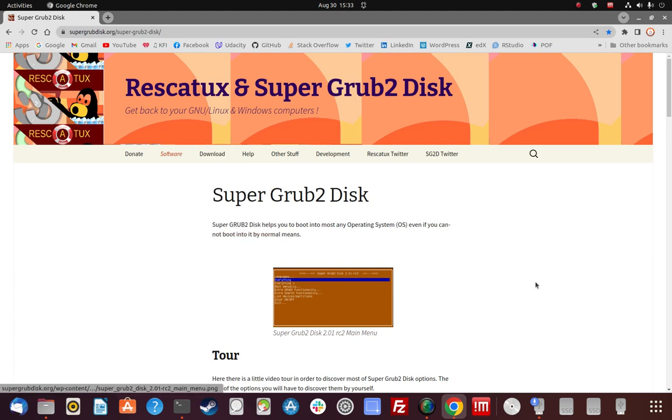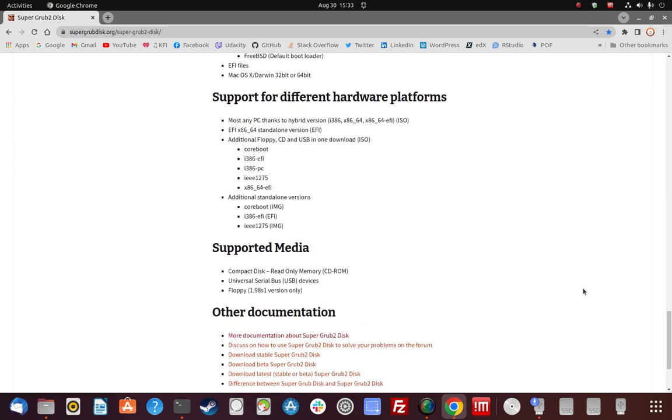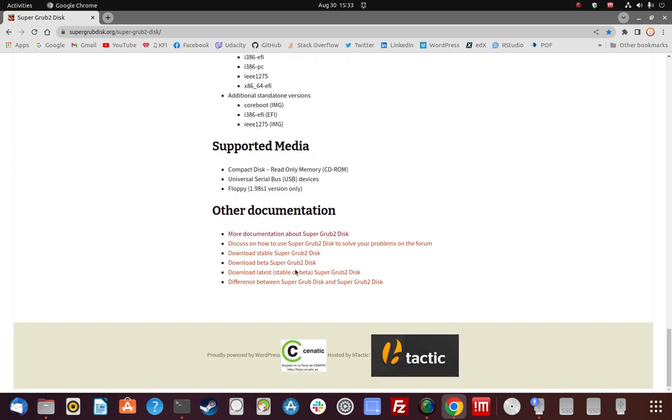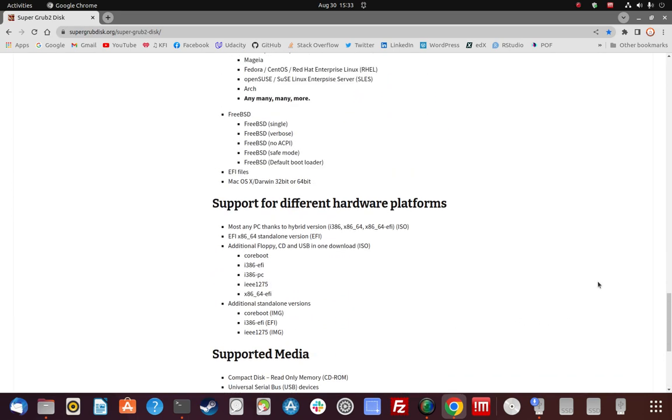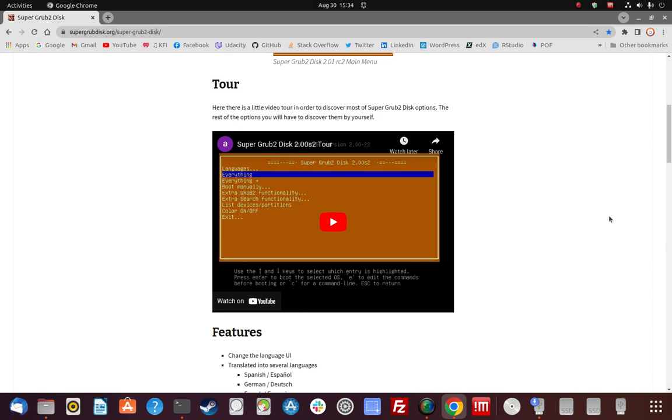The program is Super Grub2 Disk. You can see the address up here. Go to the download tab and it tells you what capabilities it provides once you boot it up. There's documentation and a video there — it's kind of old and the audio isn't very good, but it confirmed my understanding that this is not something you install; you run it from the USB drive.